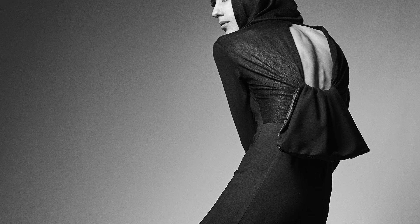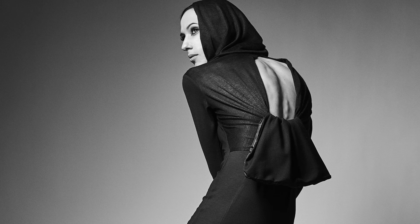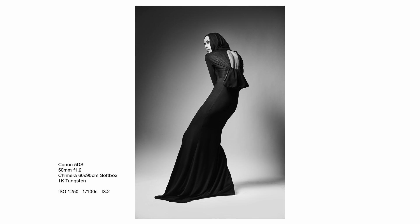Not too much to tell about this image — once again we're about 45 degrees off, beautiful clean face turned into the light, and making sure the light is high enough to be comfortably placed above Liz's head.